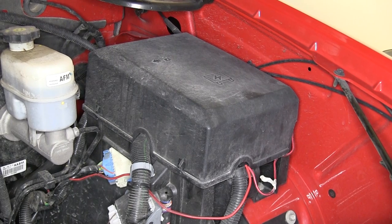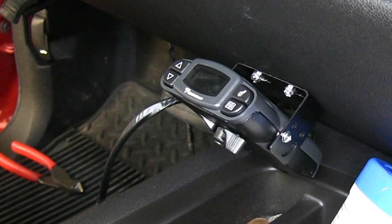And that's it — we're ready to hit the road. That does it for the install of the Tekonsha Prodigy P3 Brake Controller, part number 90195, on our 2011 GMC Sierra.